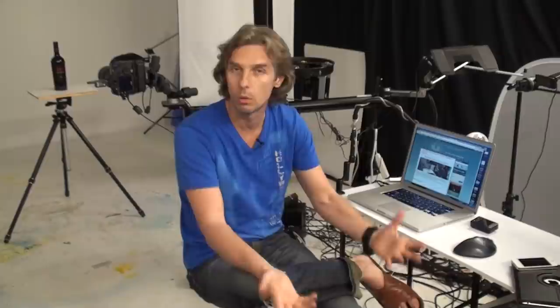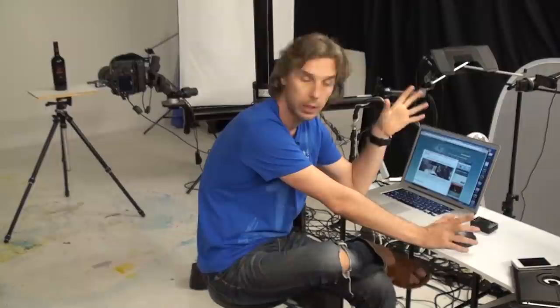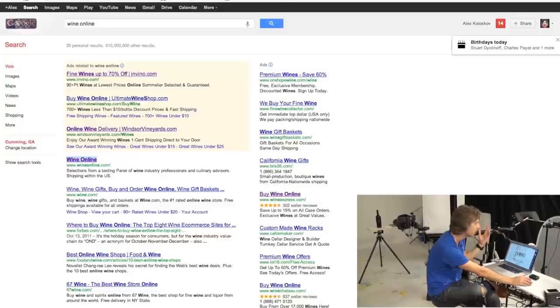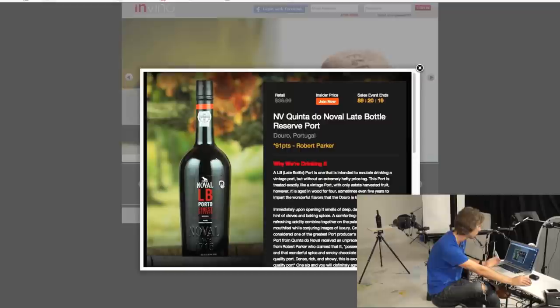So let's start by reviewing how to shoot and how a bottle of red wine should look. Let's go online. I'm going to find some typical results — not expert photographers, just regular websites that sell wine online — and I'm picking up several top results by Googling wine.